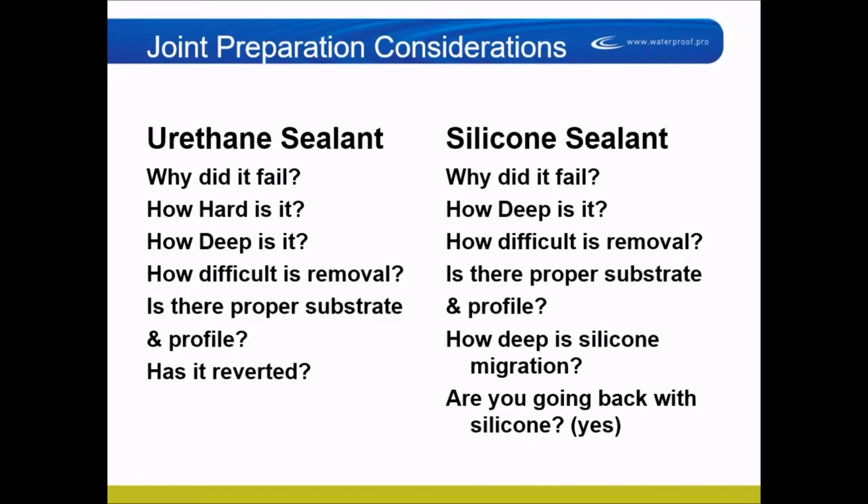Here are some joint prep considerations. Some are the same as with new sealants, but with recaulking you have additional considerations. With a urethane sealant, you want to ask why it failed and how hard it is. Sealants — urethane sealants especially — if they've been in there for ten years, can be as hard as a rock. Back in the old days, they had a lot of filler like dolomite in them, which is rock-hard. Once all the plasticizers are gone, UV light beats it up and it gets harder and harder.